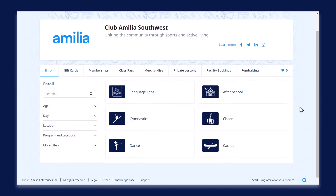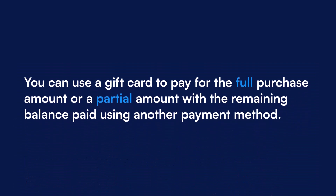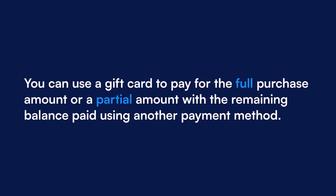Hi there! In this video I'll show you how to pay with a gift card. First off, you can use a gift card to pay for the full purchase amount or part of the purchase, with the remaining balance paid by credit card, cash, or even an account credit.